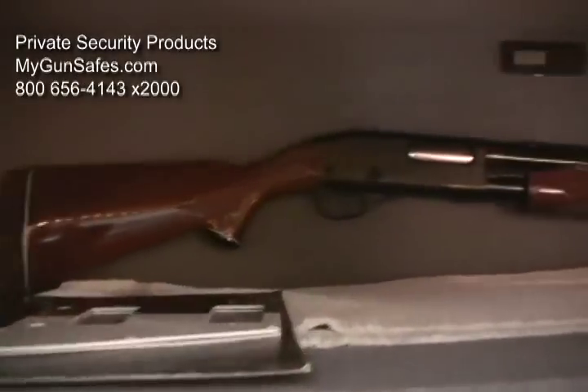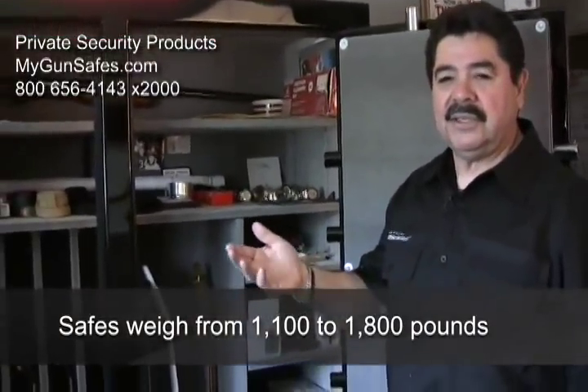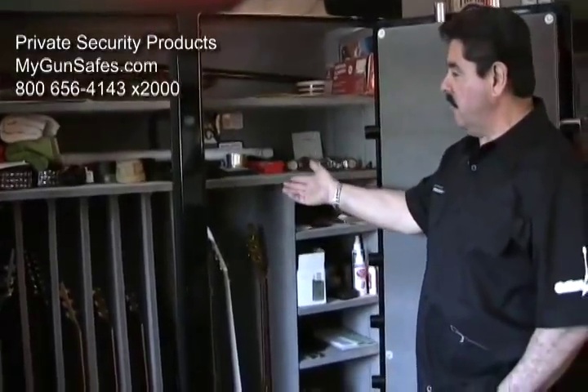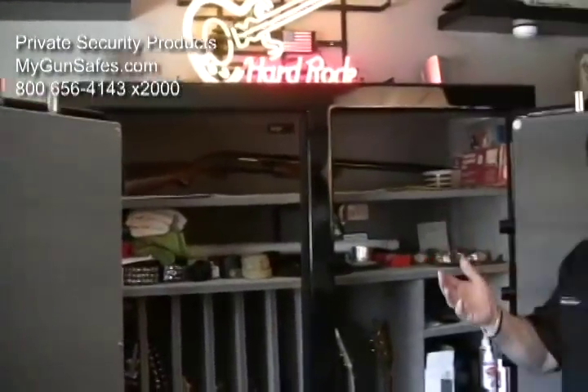Safes weigh anywhere from 1100 pounds up to 1800. Level 1 being non-fireproof weighs 1100, level 2 is at 1300, level 5 like this is at 1500, and level 7 is 1800 pounds. We ship them out via UPS Freight, R&L Carriers — we use about five different shipping companies to send them to you.